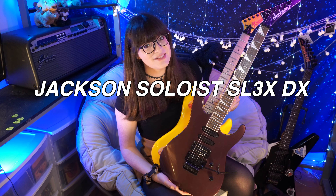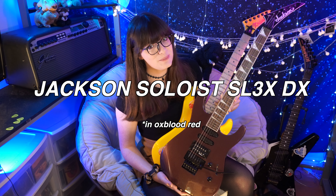Up against this guitar today, we have the Jackson Solist SL3X DX.